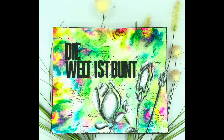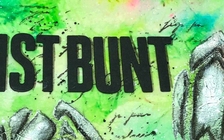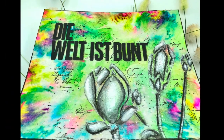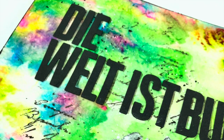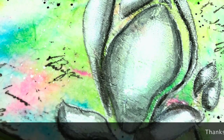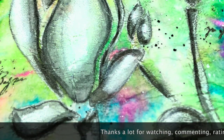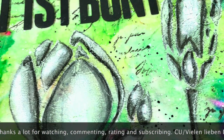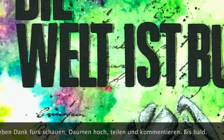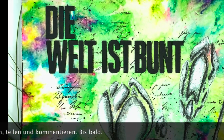Ihr Lieben, ich hoffe ich konnte euch ein bisschen aufmuntern mit dieser schönen bunten Seite. Ich danke euch fürs Schauen und wenn es euch gefallen hat, lasst mir einen Daumen hoch da und über einen Kommentar würde ich mich riesig freuen. Ich hoffe euch ganz bald wieder mit meinem nächsten Projekt zu sehen. Bis dahin wünsche ich euch eine fantastische Zeit - bleibt kreativ, lasst es euch gut gehen, tschüssi!